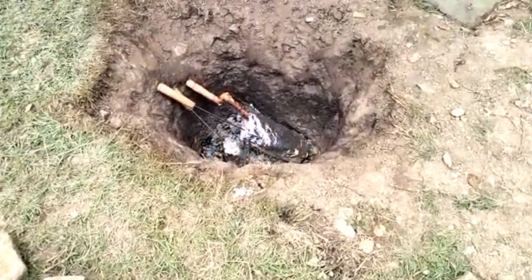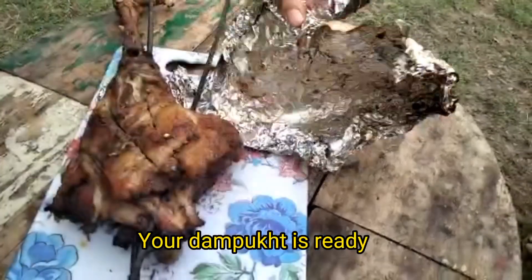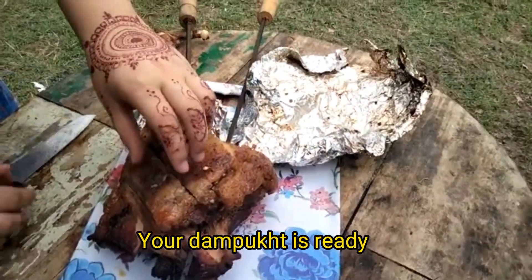Uncover the dig and bring out the meat. Your Dump It is ready. Also, do subscribe to my channel.